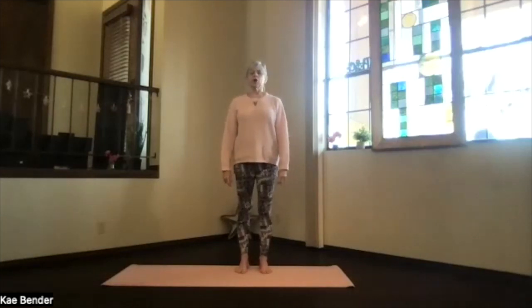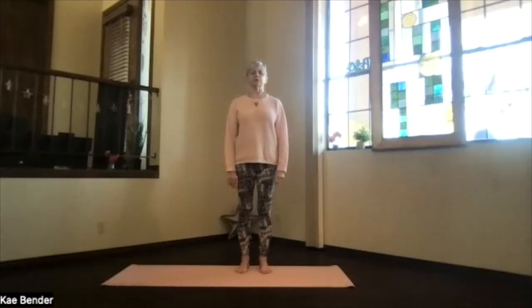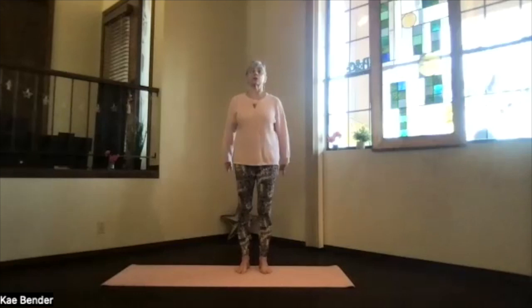Hopefully warming you up. Spread your toes out, sink evenly into both feet, stretch up through the spine, feel the core, let it work, energizing you. Don't forget to breathe. We're going to do the same thing again — see if you can do it breathing through your nose.